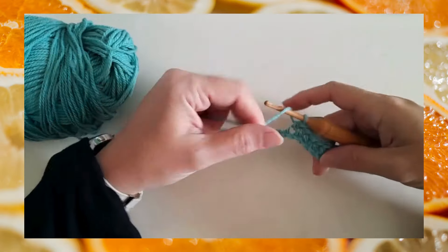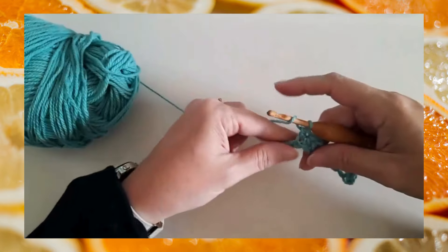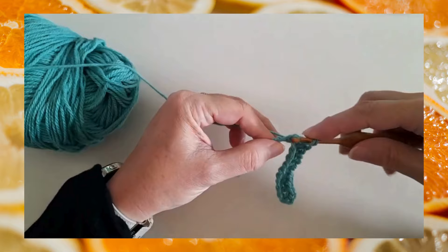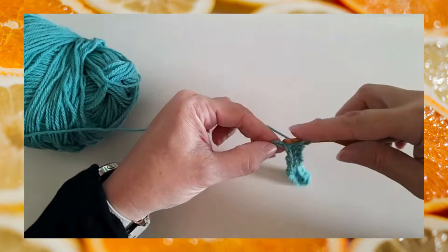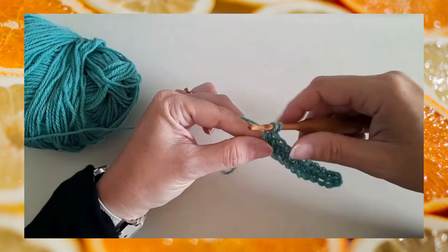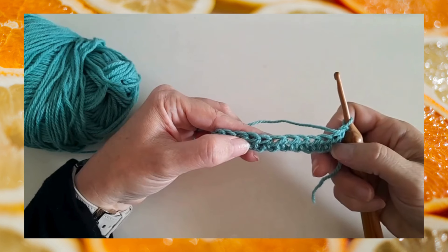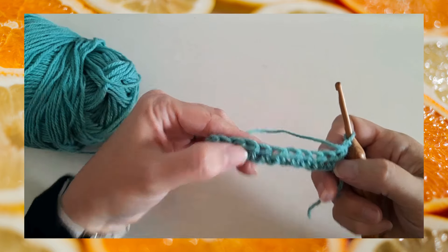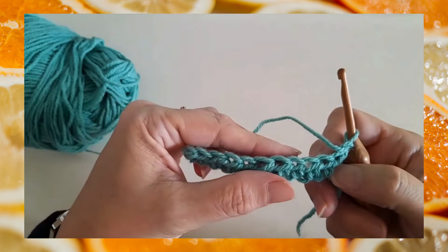I'm going to demonstrate the concept of lower loops, or working into lower loops only. I'm working a short swatch here — a row of half double crochet. Half double crochet has three loops that are visible on the wrong side of the stitch as you're working back across. I've got my short row of half double crochets, and I'll do a chain one and turn. This side facing us now that we've turned is the wrong side of the half double crochets.